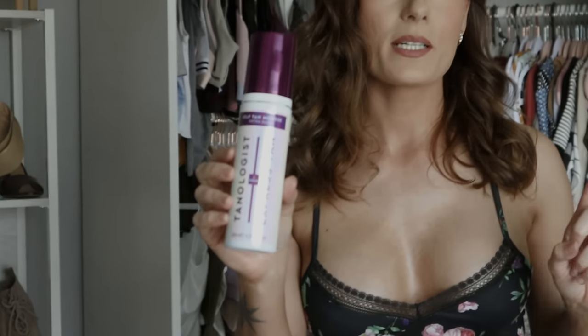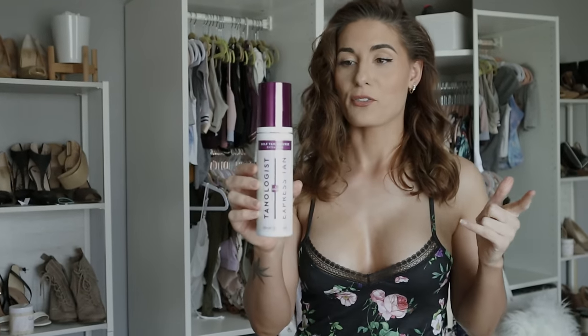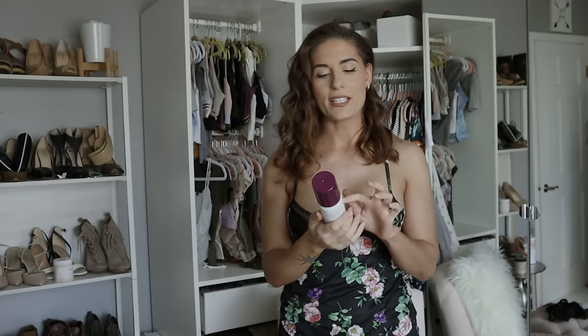The only place I've been able to find the Tanologist Express Tan is Ulta — they used to have it on Amazon but not anymore. The reason I like this is it's a one-hour express tan. You only have to wear it for one to three hours, then wash it off. You're done with the stickiness and the smell. I only use it in winter; after that I tan outside.